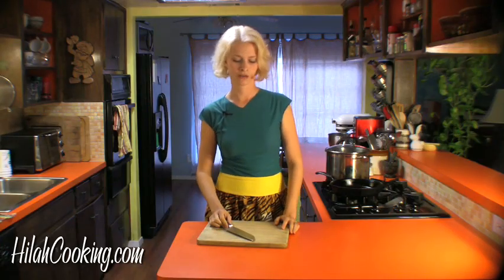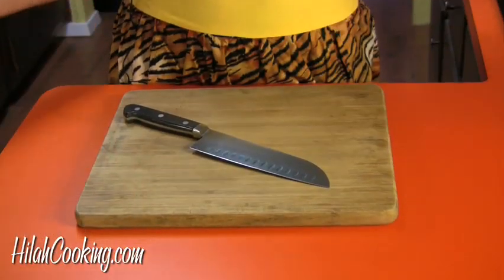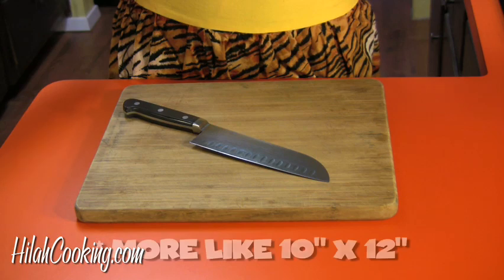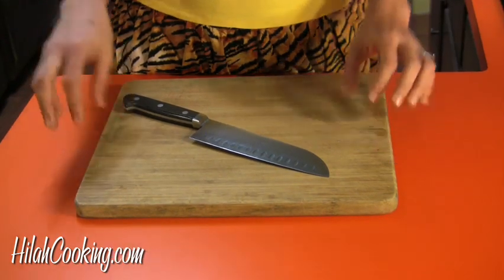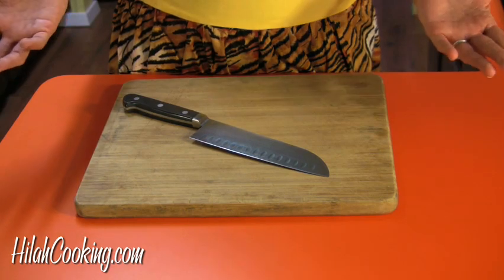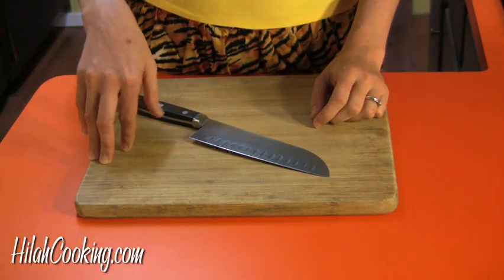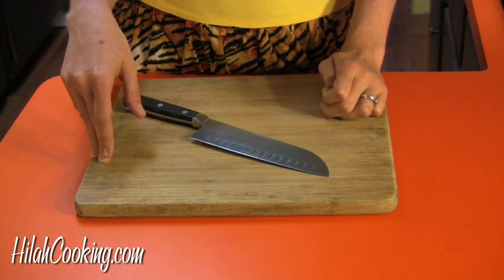Bad cooking technique. All right, next is a cutting board. This is a minimum size — I don't know exactly, maybe 8 by 10. Anyway, this is bamboo. You can get plastic or wood, I don't care. Just wash it with hot water after you cut anything raw or dead on it.